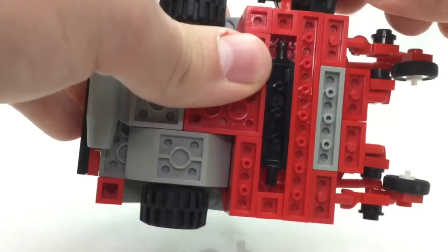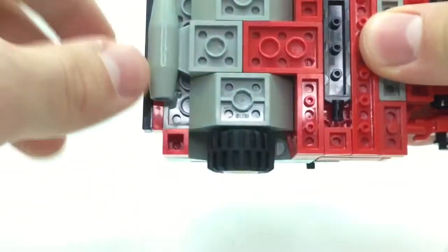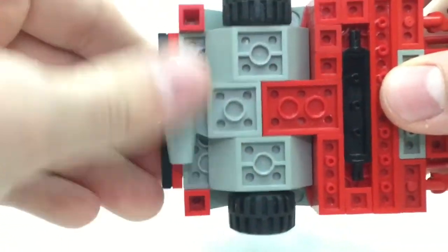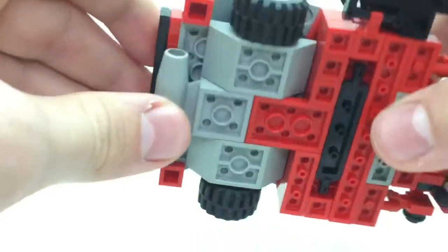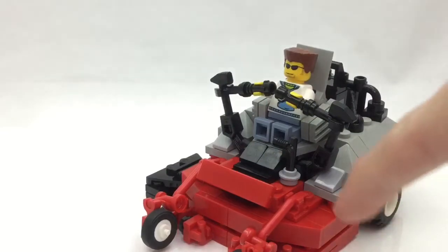This is supposed to represent the blade of the whole model. And then there's some other detailing here for the exhaust in the back — a couple of different design features I put in there.